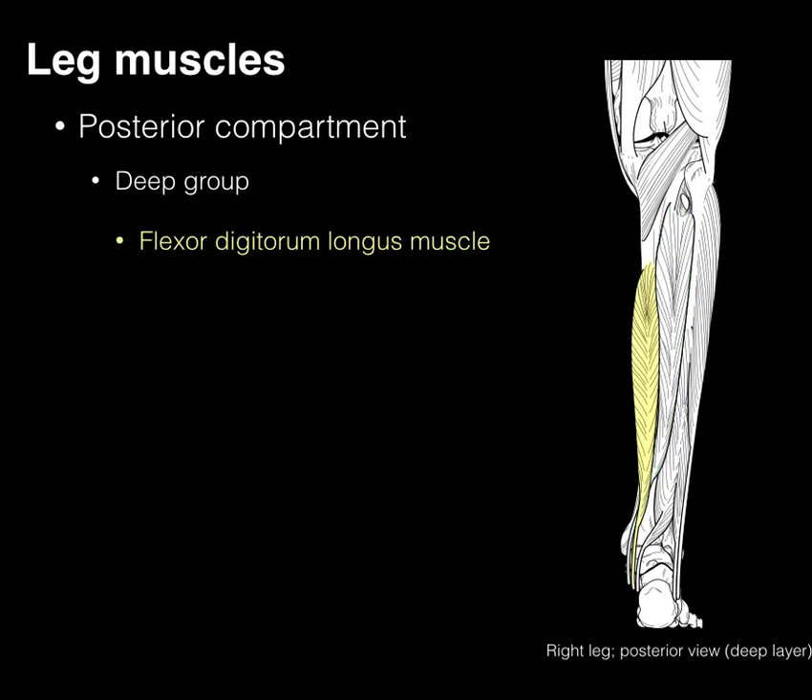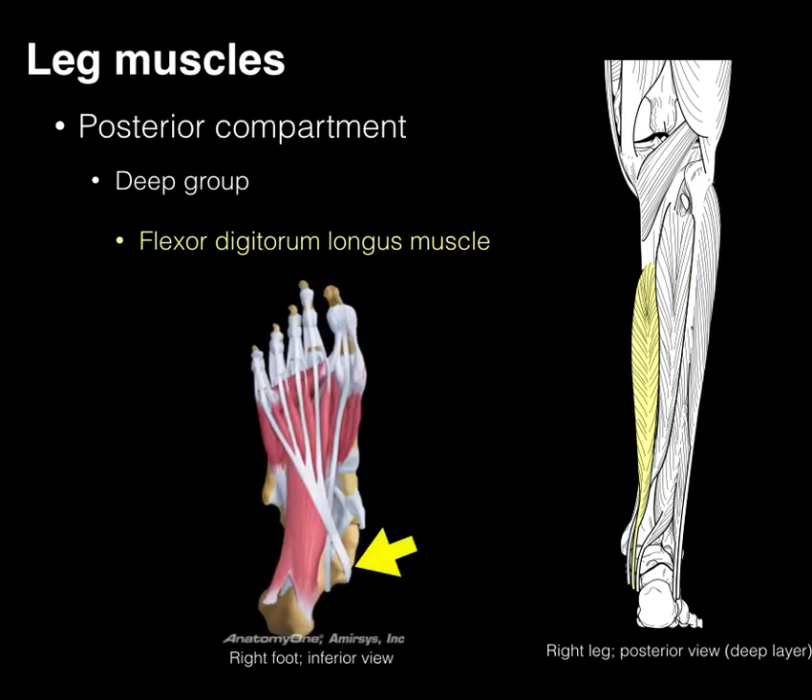The flexor digitorum longus arises from the tibia, courses down the medial part of the leg, and sends its tendon to all digits 2 through 5 of the lesser toes. It not only plantar flexes the tibiotalar joint but also flexes the lesser toes, curling them toward the ground.